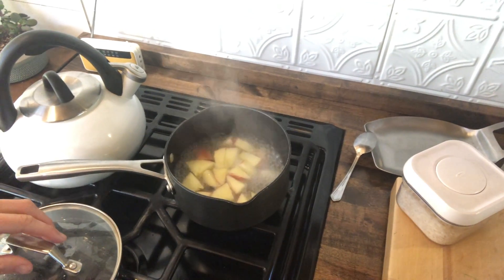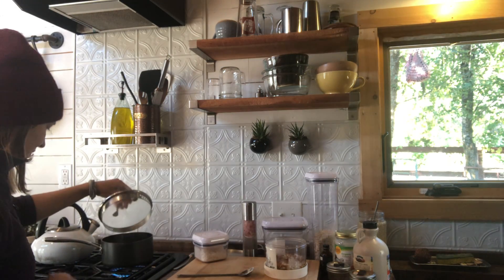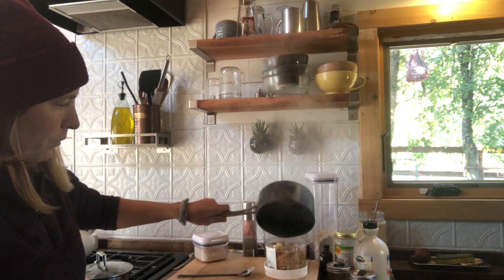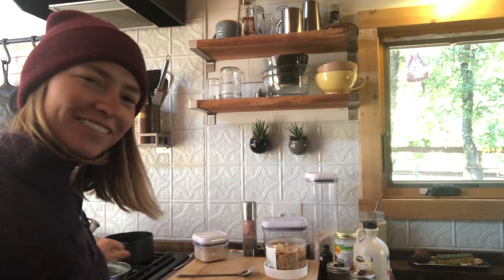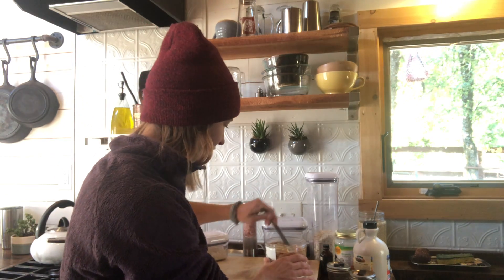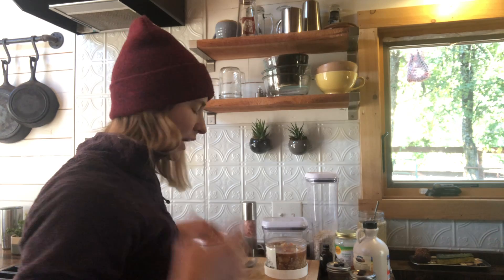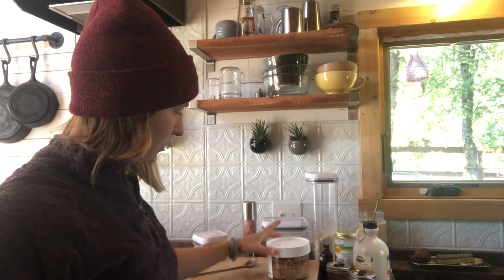If you were to just take the apples out you'd lose a lot of the flavor that got pulled into the water. Using the same bowl every time, you know exactly the amount you need — and look at that clean pot. Give it just one little stir because the oats can get suctioned to the bottom. You can also add chia seeds — just add more water if you do. Then let it sit with the lid loosely on for about five minutes.